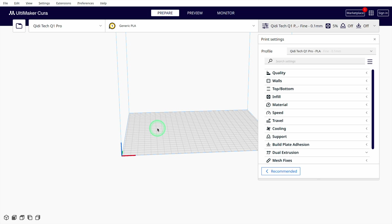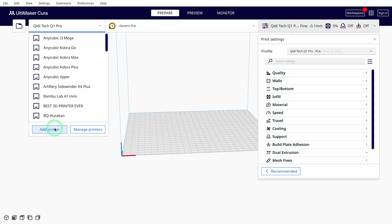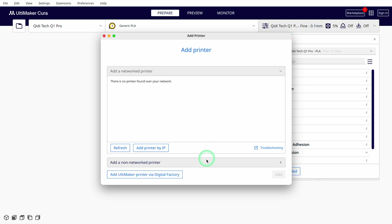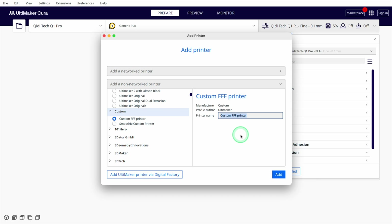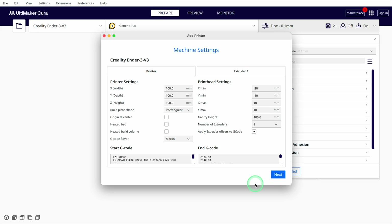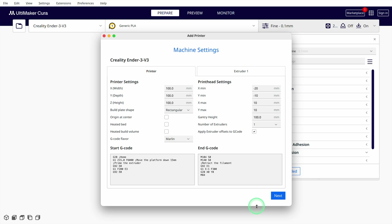In the first step, we create a completely new profile for the Ender 3 V3 in Cura, using an empty profile as a template. To do this, click on the active printer and then on Add Printer. Click on Non-Ultimaker Printer. Search among the non-networked printers for custom, select Custom FFF Printer, enter the name of your 3D printer and click on Add. Then the machine settings will open, where you have to specify certain hardware parameters of the printer. The V3 has a print volume of 220x220x250mm.